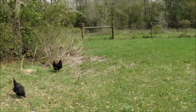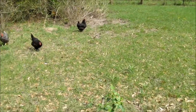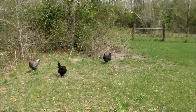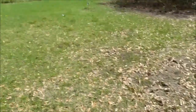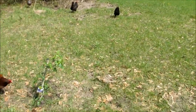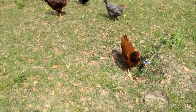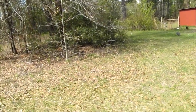You might say, Kevin, maybe it's too much nitrogen from the chickens. But guys, the chicken yard is a half acre. Look at the grass — there's plenty of room for the chickens and the fig trees. That's definitely not the problem of too much nitrogen.